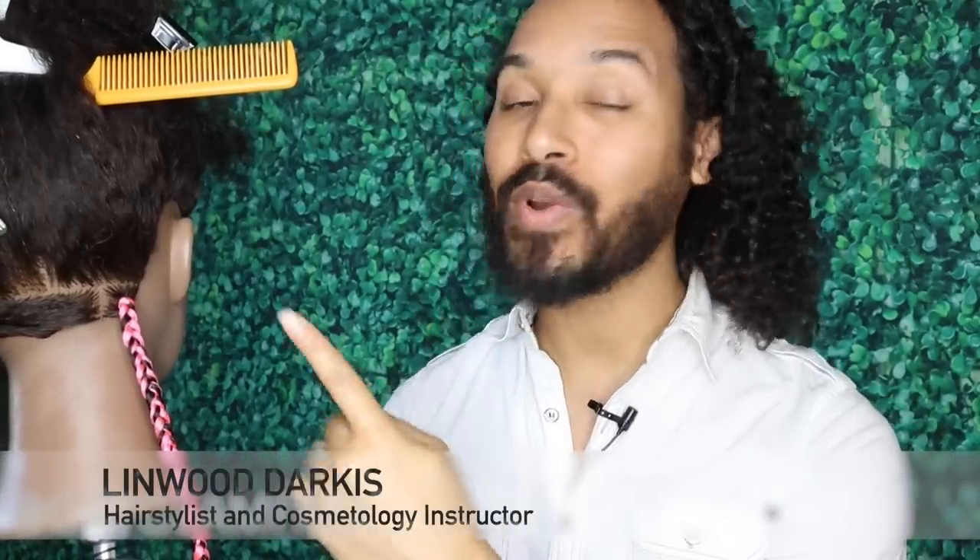If you've been wanting to learn how to braid and weave extension hair into the hair, then this is the video for you, so stay tuned. Hey Glam fam, Lin Wood here. In this video I'm going to be showing you how to braid and weave extensions into the hair. We're going to be using a bright color like this, so this video will also be suitable for visual learners.